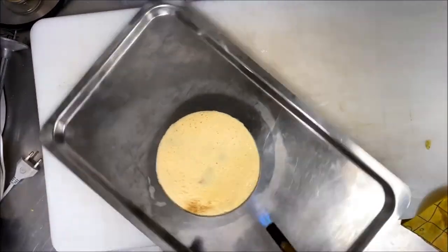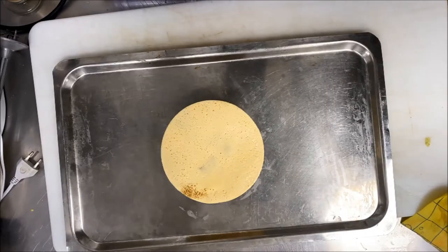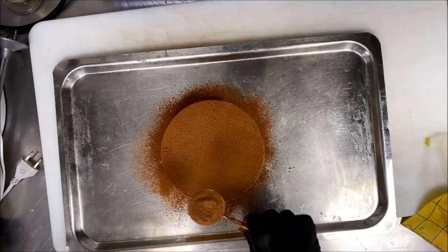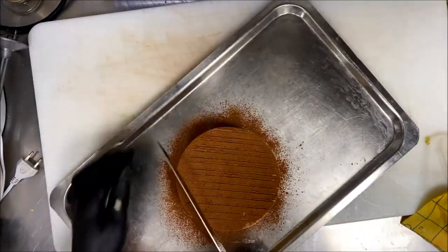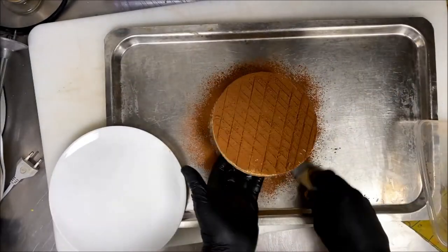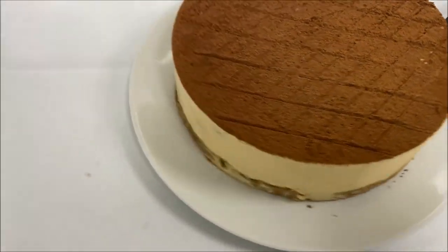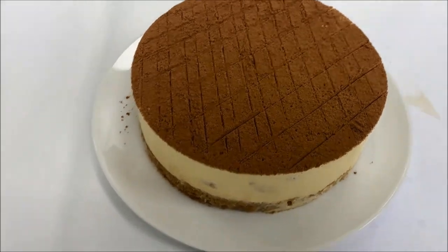After 12 hours in the freezer, I take the cake out and remove the ring. You can use a torch to warm the outside, or squeeze a hot towel around the frame — it will do the same thing. Now, traditionally we dust with cocoa powder and make stripes with a knife and spatula — this is the original presentation for tiramisu. You can do whatever you want with the presentation — it's yours. You have many ways to cut it: as a plated dessert, as a cake, or in a glass. I hope you enjoy my video, please leave your comment.